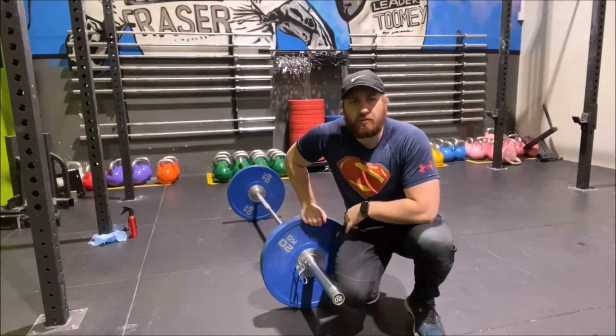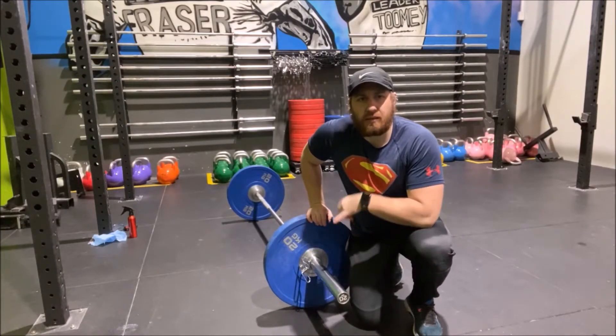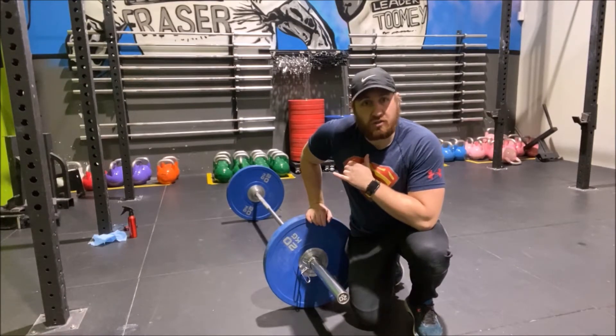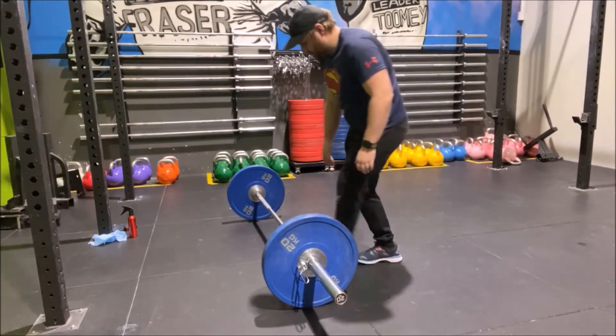Okay everyone, so now we're going to go through a deadlift. The deadlift works the hamstrings, the glutes, and the lower back. The main thing to remember with the deadlift is make sure you don't round your back, because then you can do yourself an injury. So what we do is we set up...